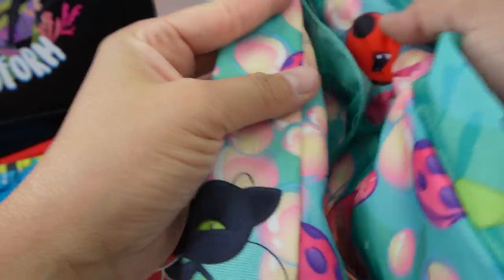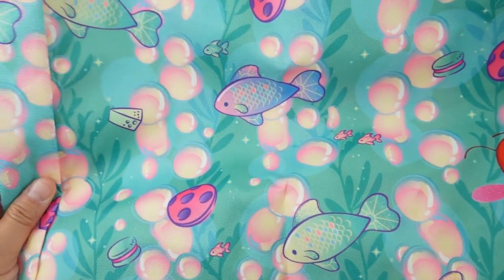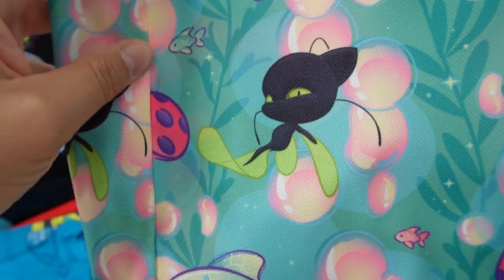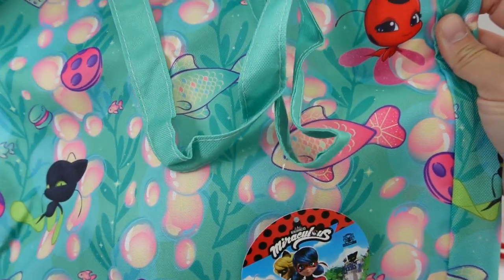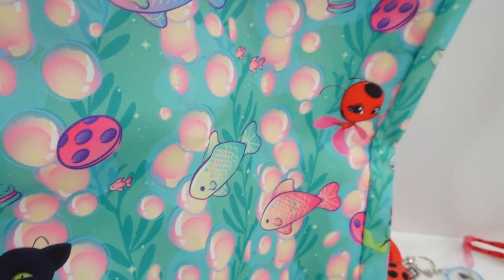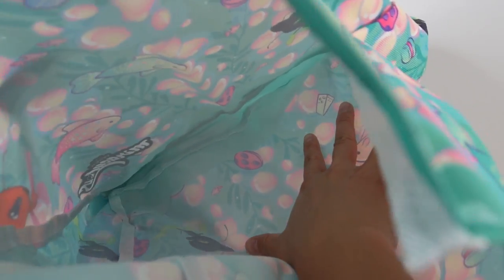Oh, we got a beach bag! This is a really big bag — about a foot and a half tall. We've got the same water theme with lots of fish, yo-yos, and a piece of cheese for Plagg. Look at that — he looks happy! There is Tikki herself, and we've got the Miraculous logo. Ladybug or Aquabug and Aquacat don't show up on this bag, but it is super cute — I just love this bright design. It comes with a tote handle, and on the inside there are no pockets, so it's just a regular tote.